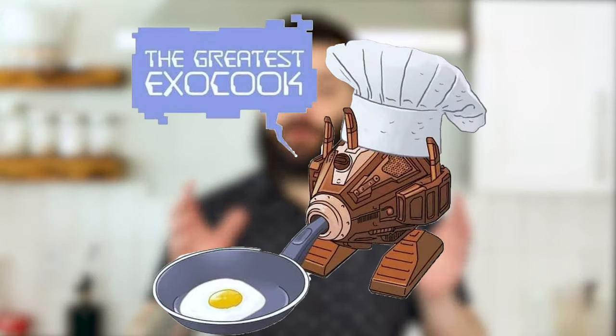Hi, my name is Tristan Petrash. Before we get into it, I just want to give a huge shout out and a thank you to the Modmin team at The Greatest Exocook. The Exocooks are a group of food lovers who also happen to be fans of The Greatest Generation, a Star Trek podcast.